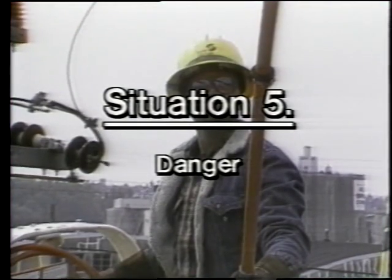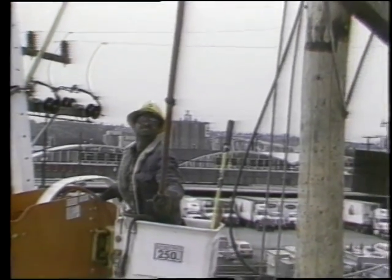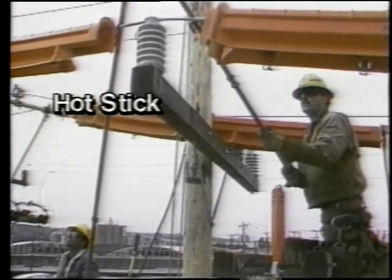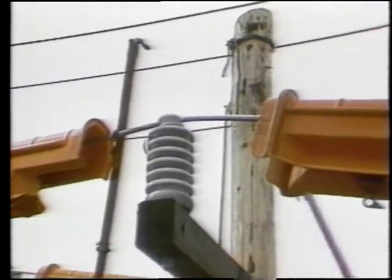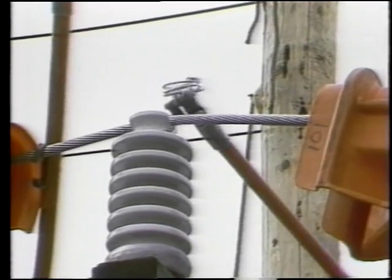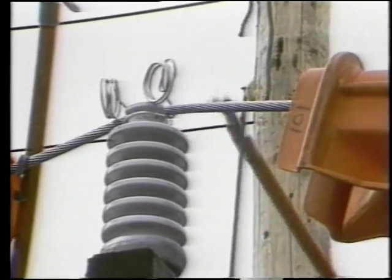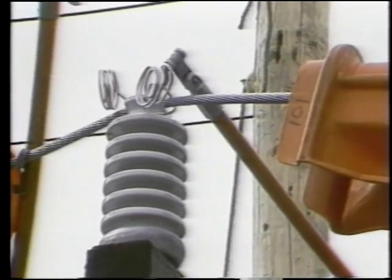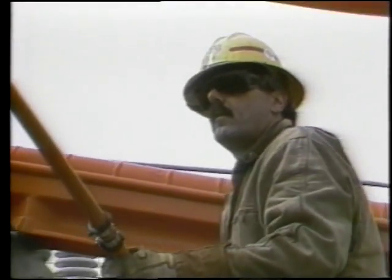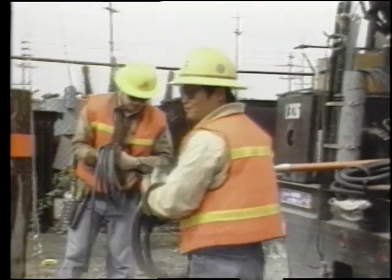Situation five: danger. This last situation is actually the most dangerous. The line workers are transferring hot lines onto the new pole. A special insulated tool called a hot stick enables the line worker to safely do his work. He uses the hot stick to wrap an aluminum wire around the line and insulator. The operation requires caution and total concentration — he does not want that energized line to fall. The line workers need to be prepared to respond quickly during this operation.